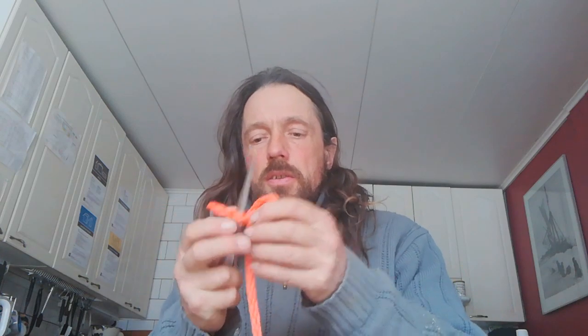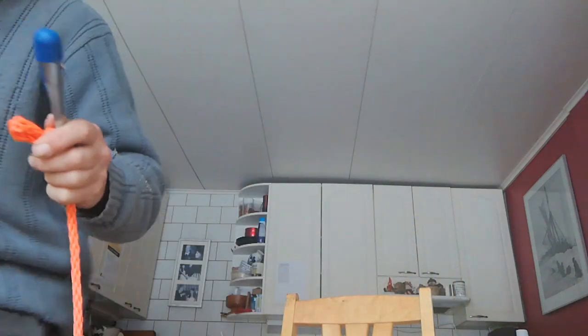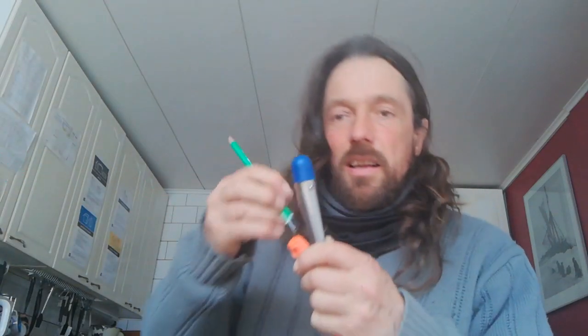Put that through — same again. Short end through the long end, then long end through the short end. If you have problems pulling anything through, you can quite often fiddle around with the weave of the rope with this, and also you can get a pencil and push things through. Okay, same again — that's quite a short tail end. And now I can push that in.